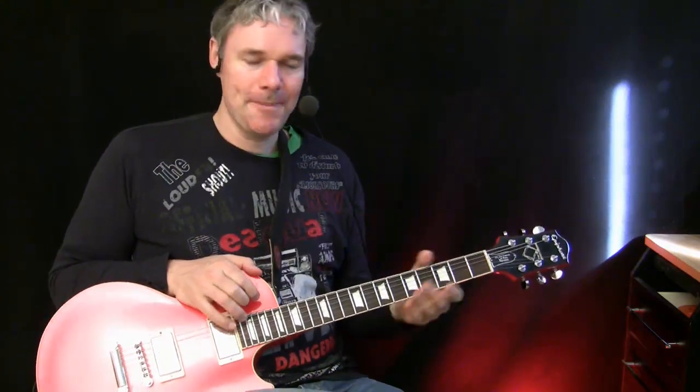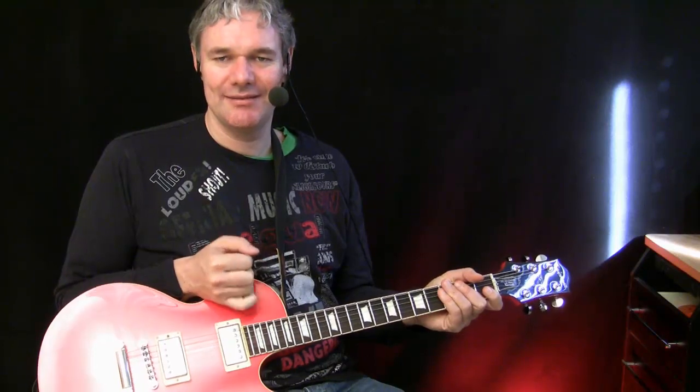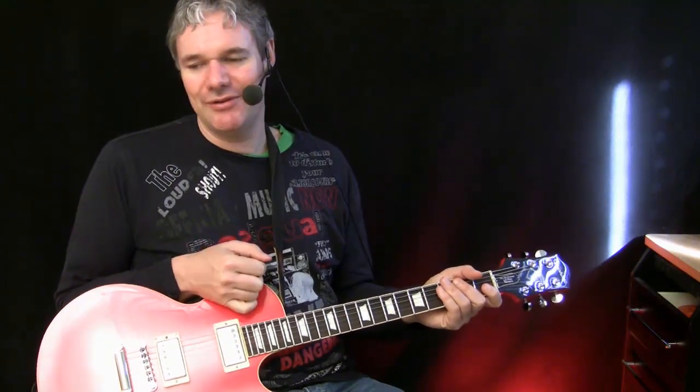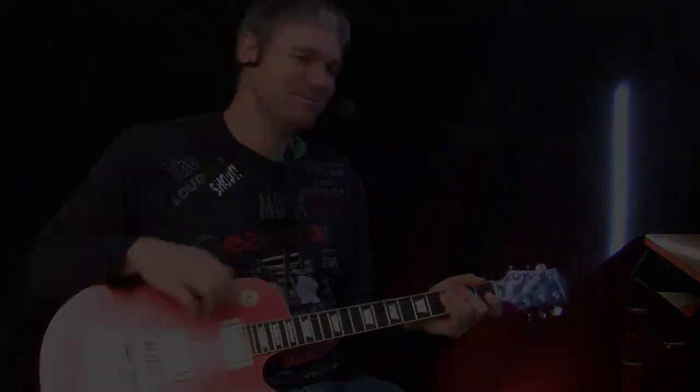That's the main thing about the lesson today: work with the dynamics, listen to yourself, and check out the extremes — very soft and very hard, low distortion and high distortion, and the way you can create it. Have fun practicing and playing guitar. Me and Dr. Pink are signing off now. Bye-bye.